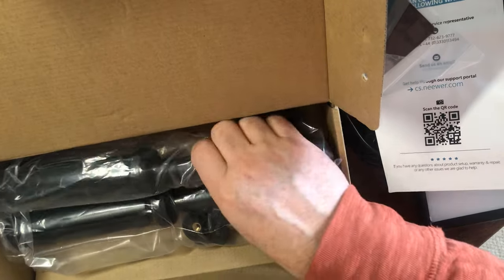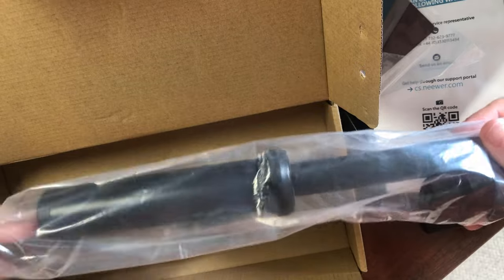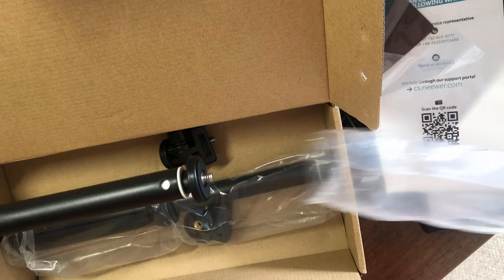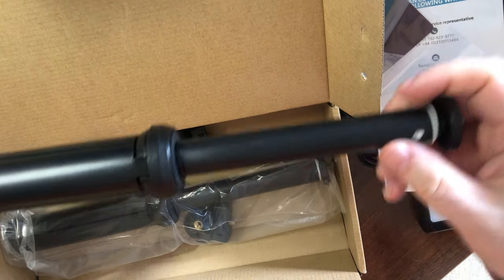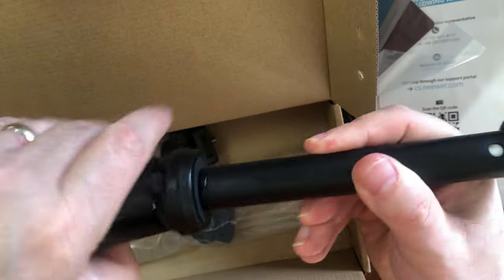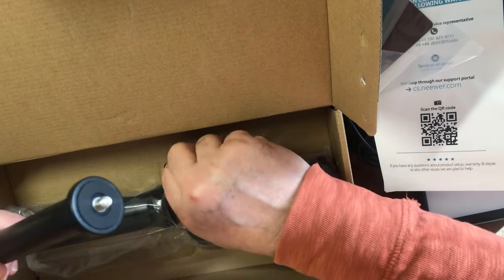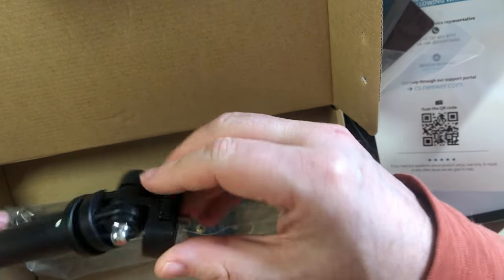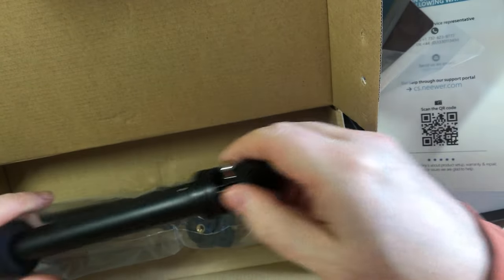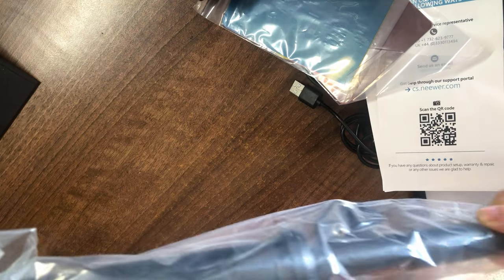We've got the stands — two sets of these. Let's have a look at one. So this is one stand with legs, it extends, and we have the fixing at the top of the mounting. The unit goes on top here, so that's two of these.